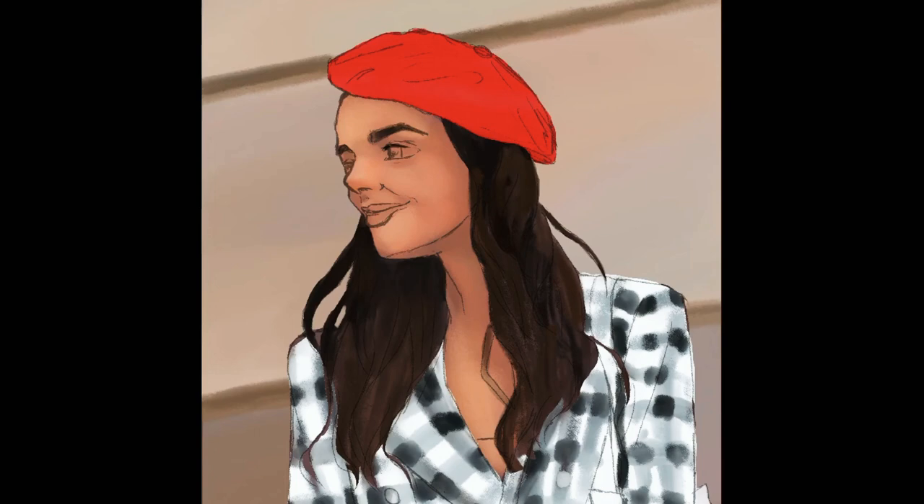Now I'm moving to the face — the eyes, eyebrows, and lips. I start adding light to give more color to the face, and then you'll be able to see the shape of the face, the head, and also the hair.